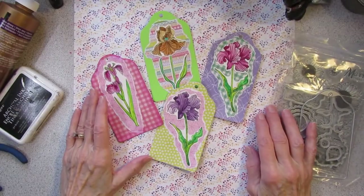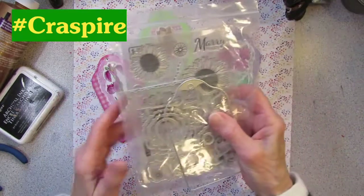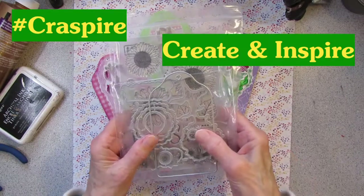Howdy, Possum Patty here, and I'm doing a project with the items that I received from Cray Spire, Create and Inspire, for a review, so come on along.